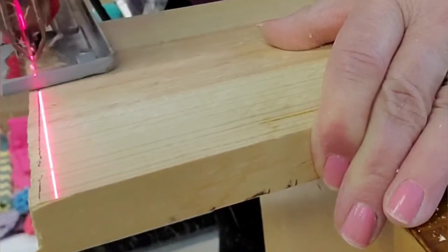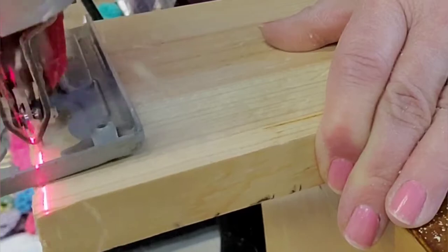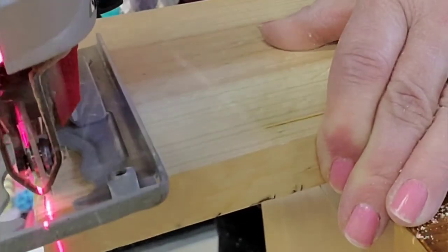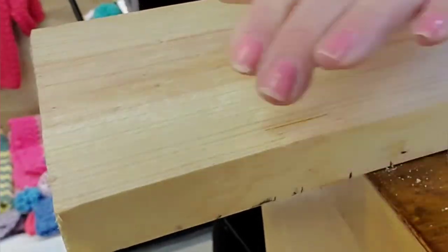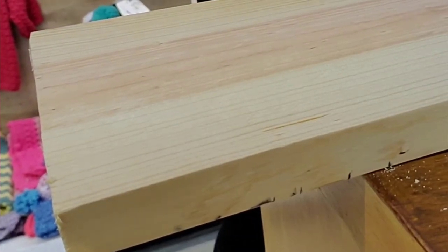Today, with wood being so expensive, I hate to waste any piece of wood. So my solution is to only use half of the width of this piece, and that way I get away with it.